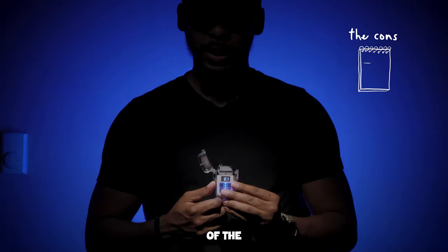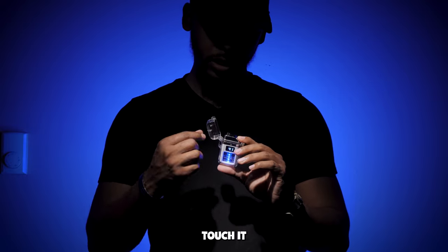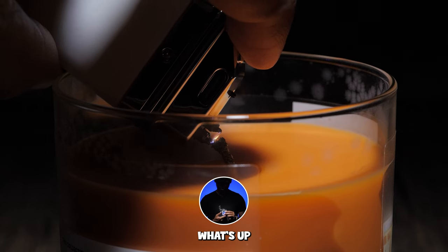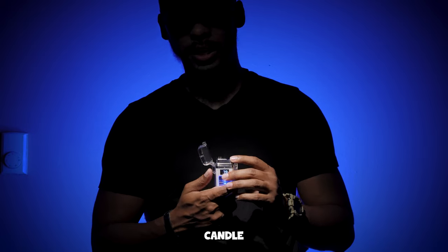Alright, let's go into some of the cons. Short range — in order to light something you have to touch it on this little piece right here. I'll show you a couple examples of that so you can see just how short it is. I actually ended up burning one of my fingers trying to light a candle.